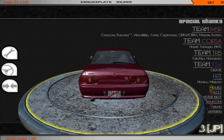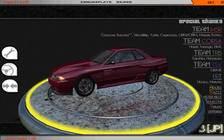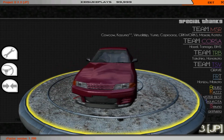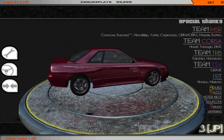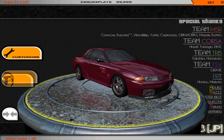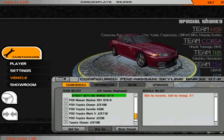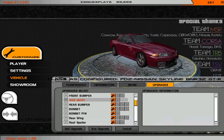Hello guys, here's another tutorial regarding Project D. This one I'm going to give you a few tips on how to set up a car for drifting. First of all, after you've bought the car, go to the vehicle upgrades. I won't go much into the external visual stuff.